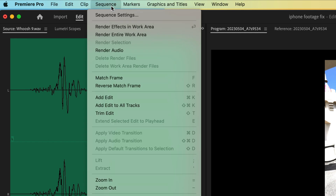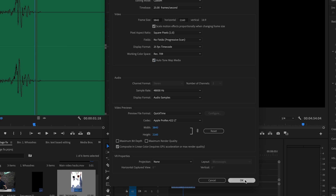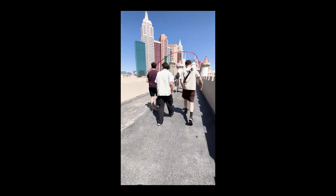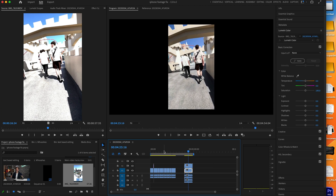What you need to do is go into your sequence settings and tick this box here, which is called Auto Tone Map Media. Straight away, that's fixed it — how good is that? Just be aware it will look overblown in the media panel, but that's just the preview. When you drag it onto the timeline, it will look perfect, just how you shot it.